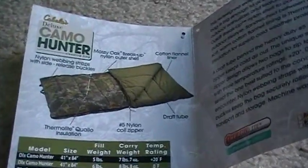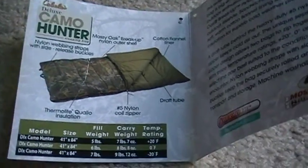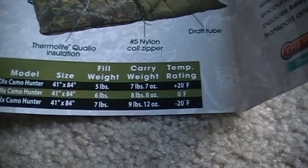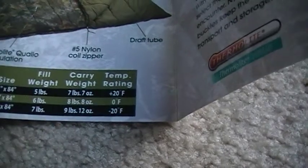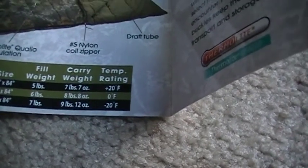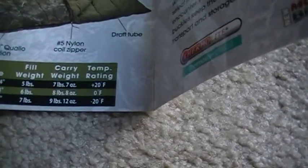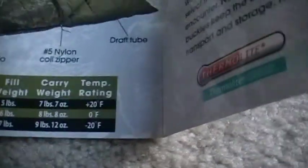Nobody's sponsoring this video, it's just me — this is what I chose. Here's what the sleeping bag looks like. The one I got is at the bottom: it's 41 inches by 84 inches, fill weight seven pounds, carry weight they round up to 10 pounds total, and it's a little heavy but it still feels like about 10 pounds.